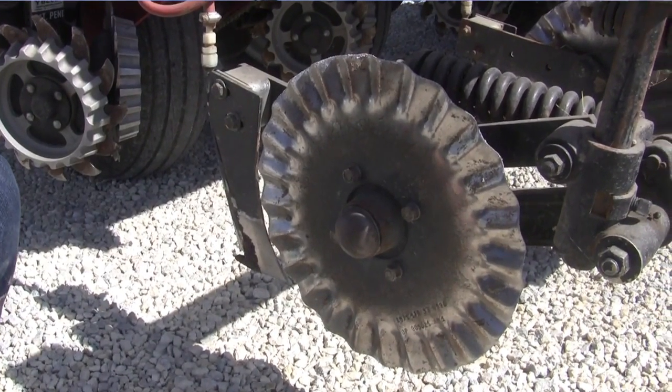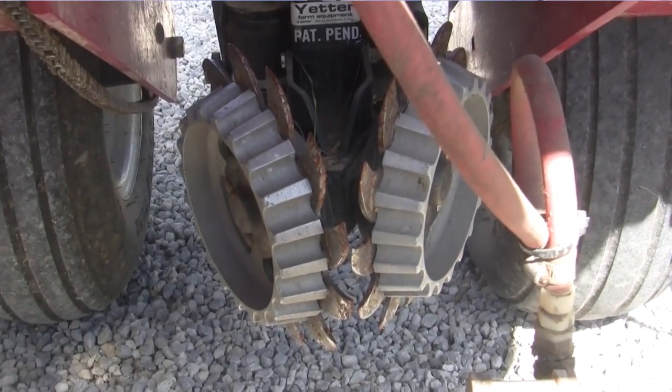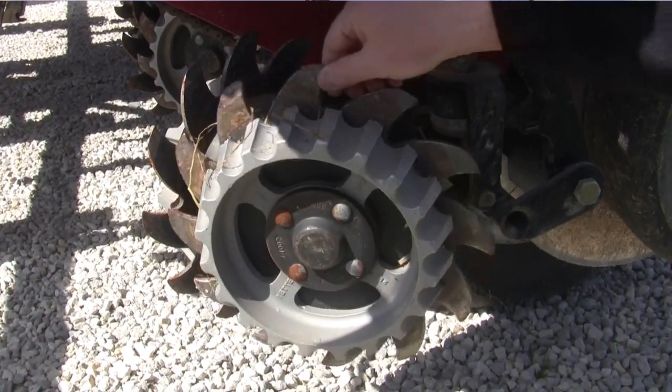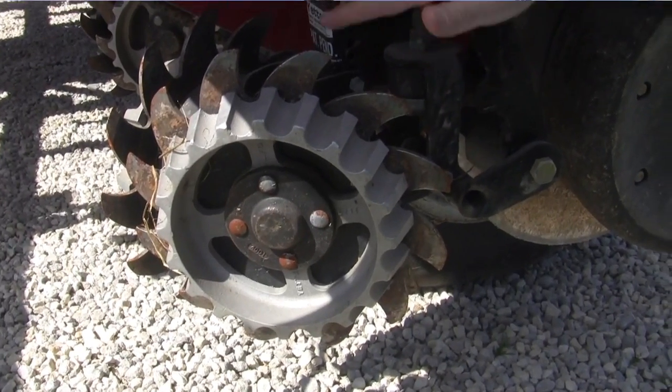In order to get that row cleaned out with today's cover crops and today's residue, the row cleaners that Yetter offers — there's nothing out there like it. It's the brand-new shark-tooth row cleaner where we cut up the residue and move the residue out of the way at the same time, clearing that path so the row unit does not have to worry about any debris or residue — they can just plant the seed right where it needs to be. We're clearing about four to six inches wide of a path.